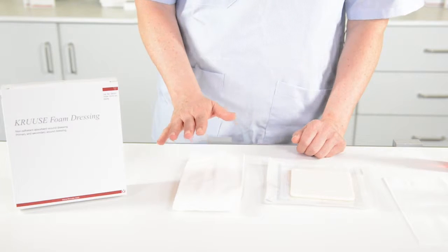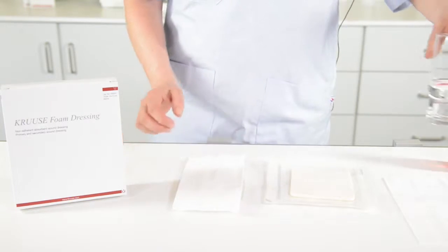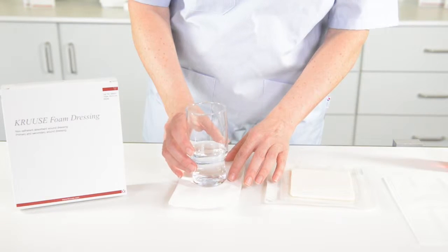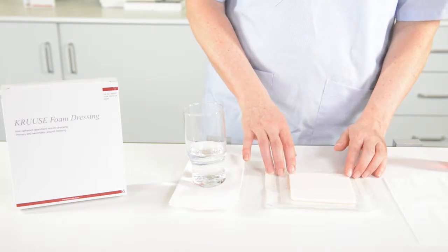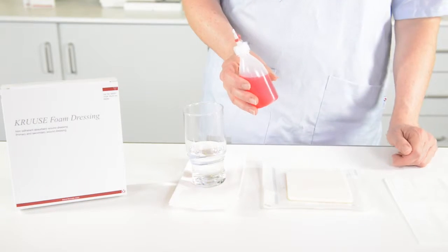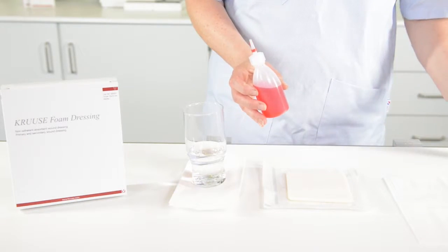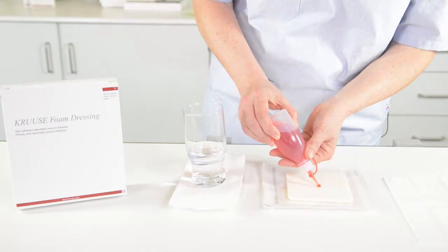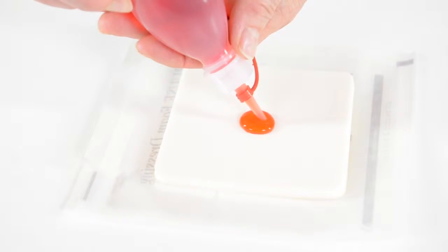To simplify how the water will get into the foam and expand through the backing, with a bandage on top of that I will put on a bit of compression. If we are in a situation where we don't have the dish and only have the foam, I can do the same. This is just some artificial exudate, but you can use water or whatever liquid you have. You pour it gently onto the foam and it starts to enter the foam.